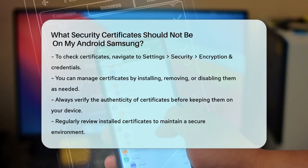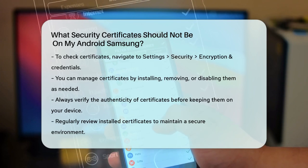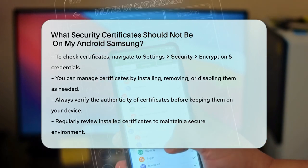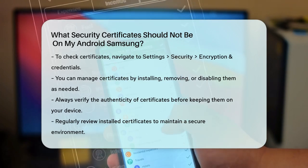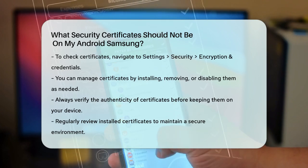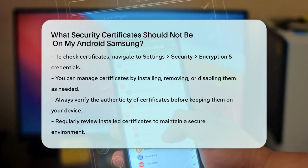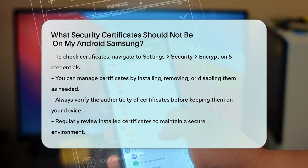How to Check and Manage Certificates: To check the certificates on your Android device, go to the Settings app, then navigate to Security, and select Encryption and Credentials. Here you can view and manage the trusted certificates. You can install, remove, or disable certificates as needed. Always verify the authenticity of the certificates and ensure they are valid and issued by reputable CAs. By being mindful of these types of certificates and regularly reviewing the ones on your device, you can help maintain a secure environment and protect your sensitive information.